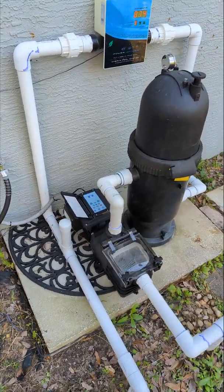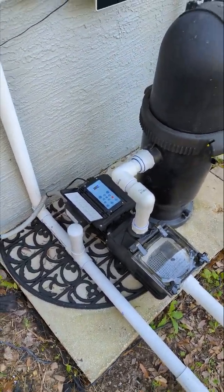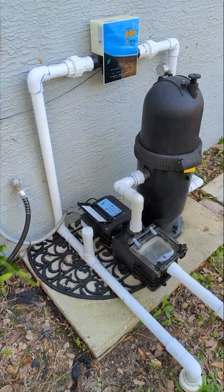Just wanted to post this — I haven't seen anyone really hack a variable speed pump and control it like this. So check it out, guys. I'll put some links in the description for the relay board I used and some of the firmware settings for Tasmota.